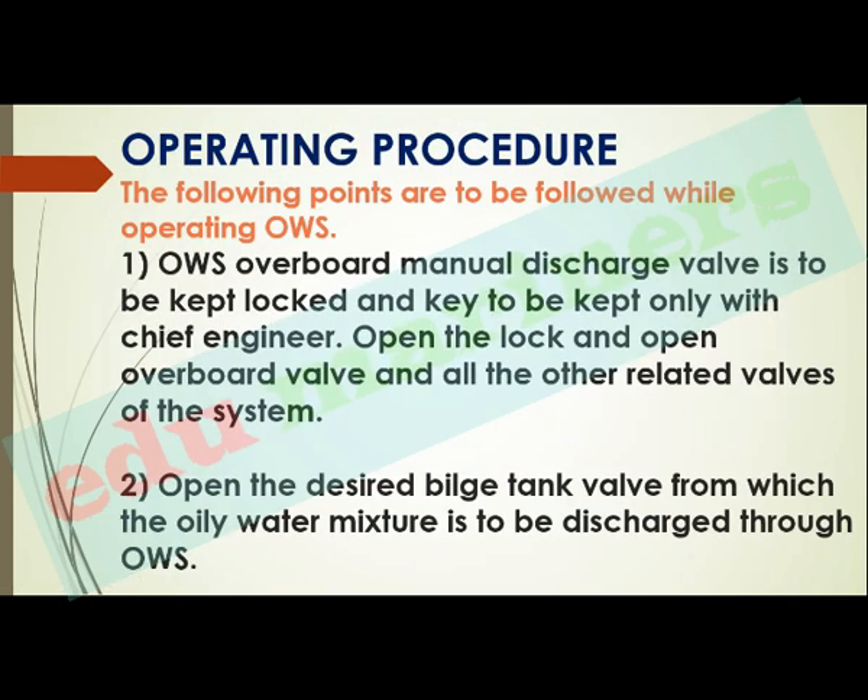Here is the step-by-step operating procedure which a duty officer should follow while operating the OWS. The OWS overboard manual discharge valve is to be kept locked, and the key is to be kept only with the chief engineer. So open the lock and open the overboard valve and all related valves of the system — you need to take permission from the chief engineer and open the lock of that overboard valve.